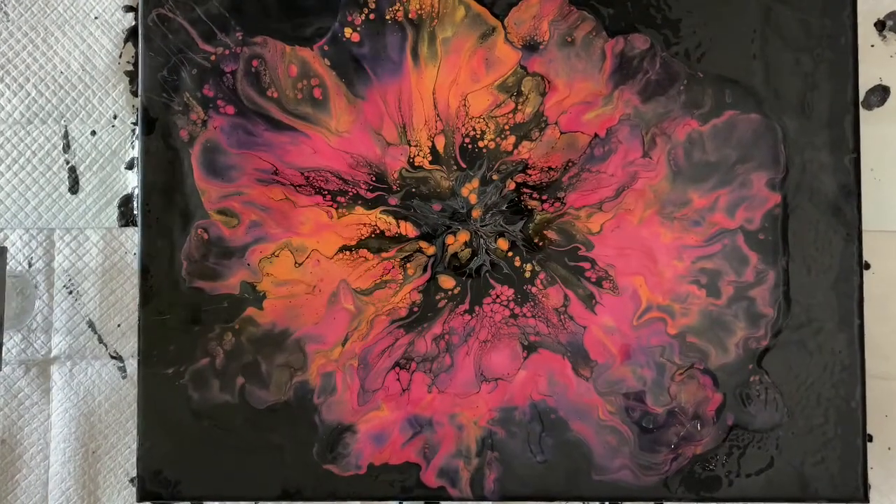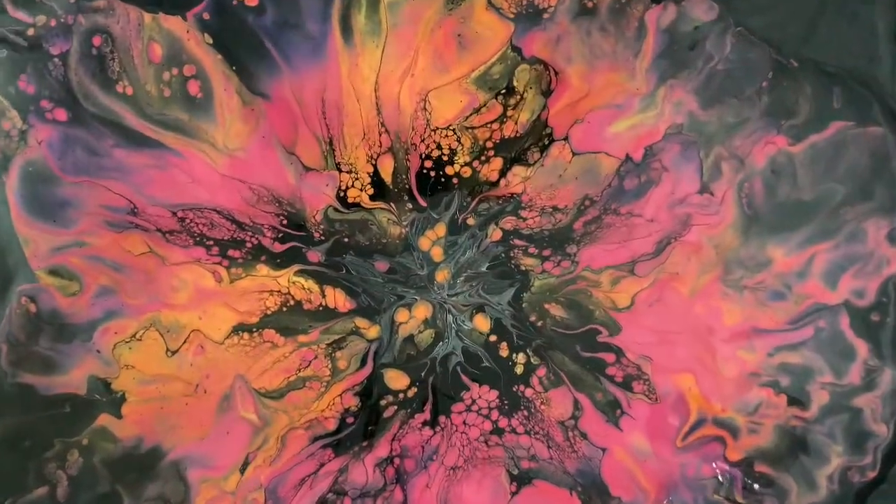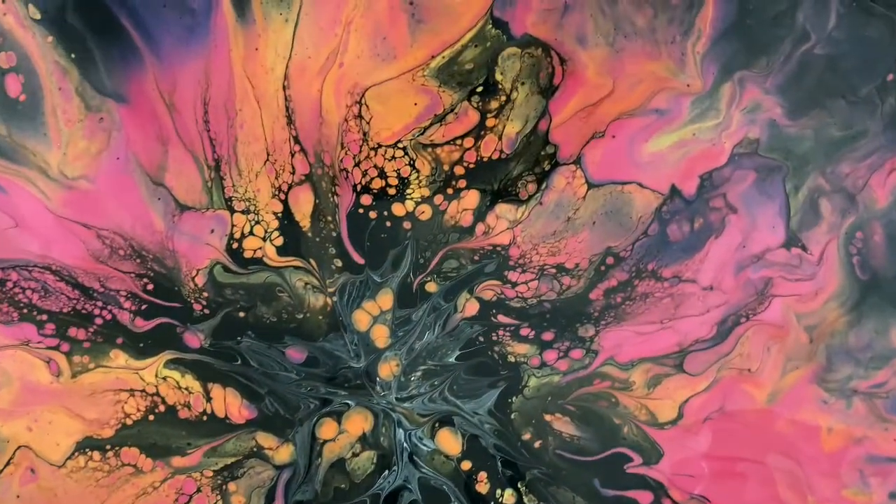All righty, here we go. Finished product. Kind of a happy, bright painting, isn't it?